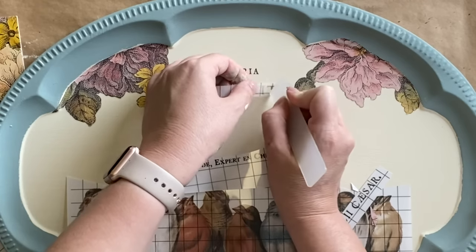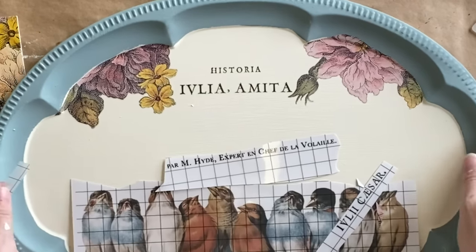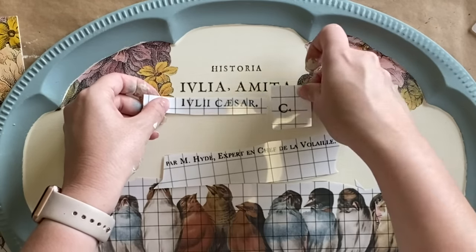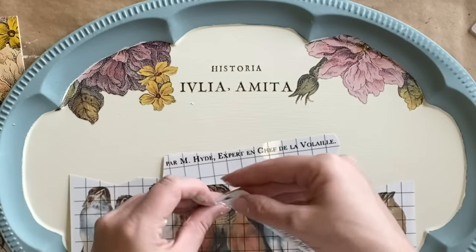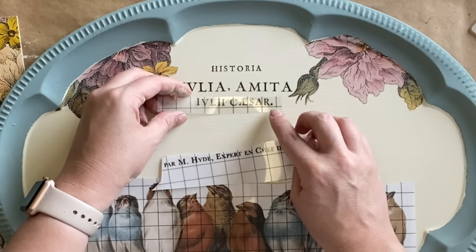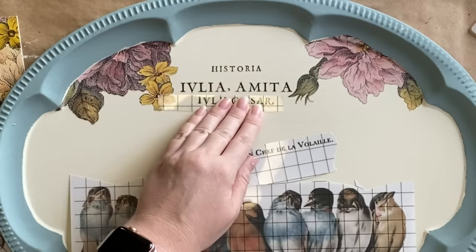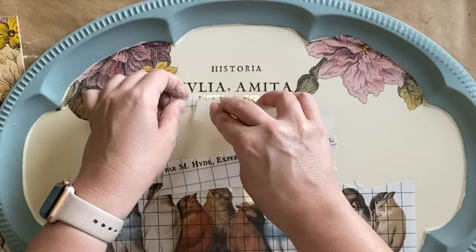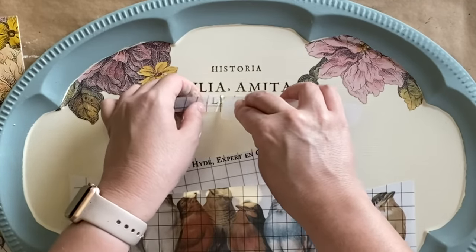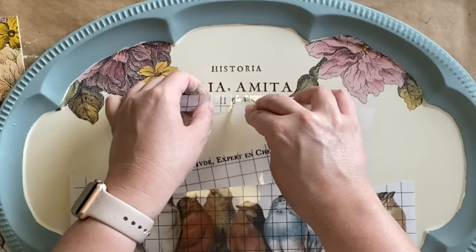If you don't have access to a transfer with lettering but want to achieve a similar look, you could always use stamps or a stencil for this part. The same goes for the florals and the birds — if you don't have these, you could always use decoupage paper or napkins. You definitely don't have to have the exact same products that I'm using today. This is just an example of how I'm using them.